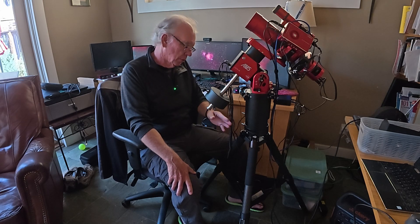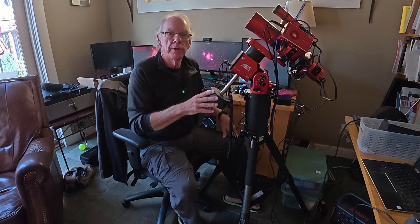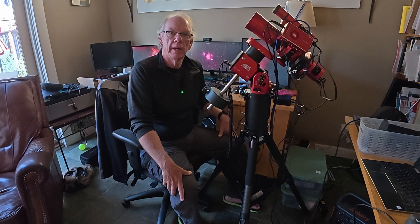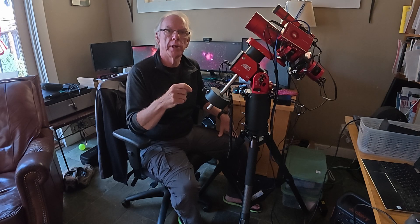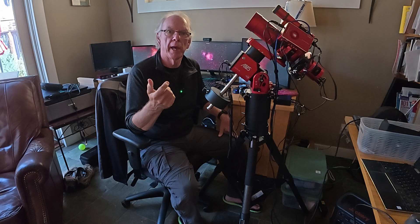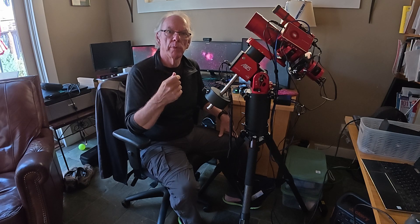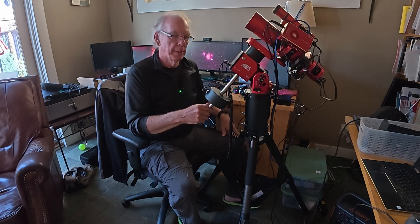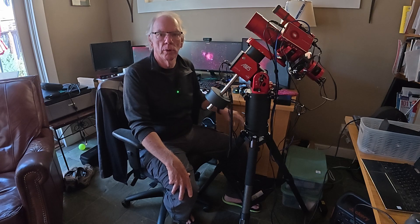They generally have what I'm looking for when it's in stock, so shout-out to Agena Astro. I can't wait to get this in the field with the EdgeHD8, and I'll give you an update once I get it in full production for several nights of imaging. Up to now, testing has been an hour here and there in my backyard, which isn't the best environment. I really want to get the mount and the EdgeHD8 out under darker skies and see how it performs — I expect it to perform well based on testing under Bortle 8 skies.